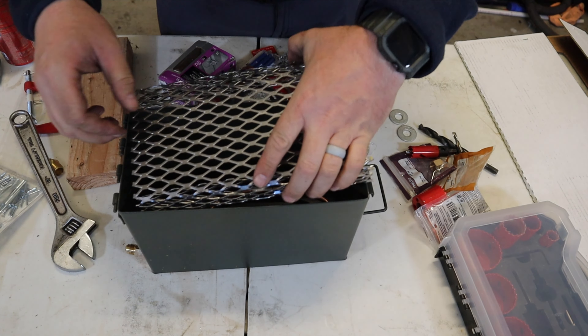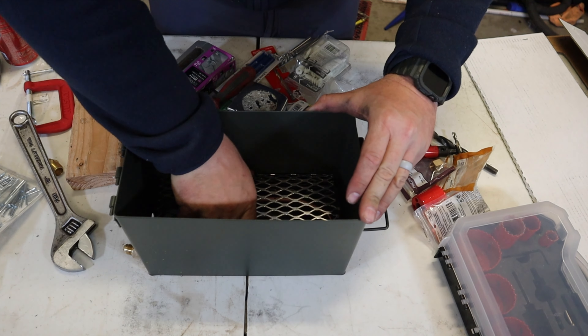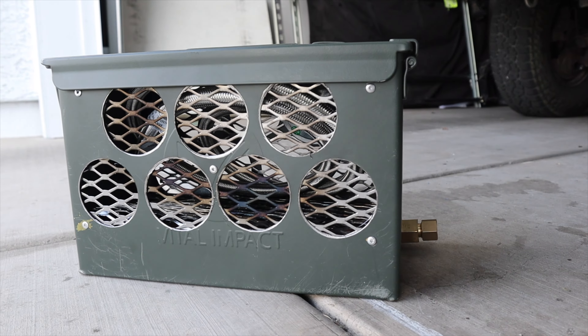If you just want to complete this as novice level, this is a completed ammo can fire pit. Now, if you want the deluxe model with the window upgrade, keep watching.